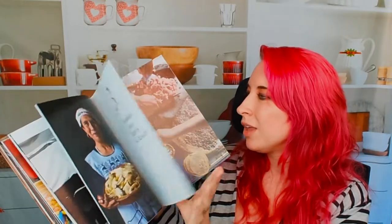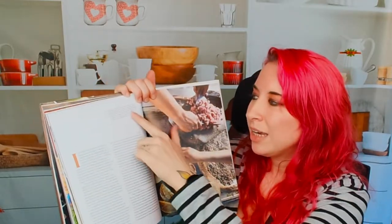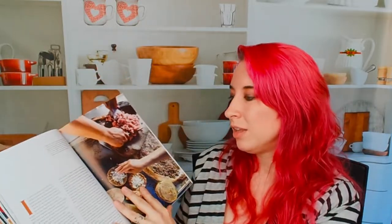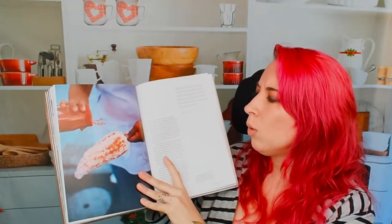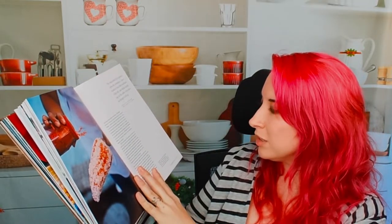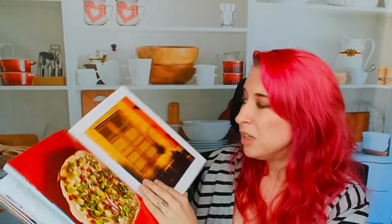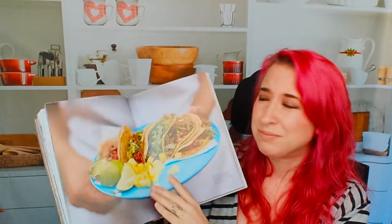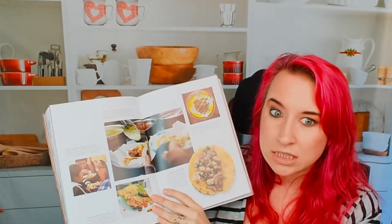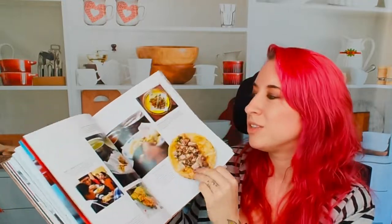Without corn there is no Mexico — so we get to learn all about that. Even the photos tell you exactly what they're making and where you can find that same dish in the book. There's a beautiful photo of corn on the cob with cheese and chili — street corn — I am so jealous, this looks amazing. There are also different photos of different kinds of tacos, because we're in the corn section: corn tortillas and what you can fill them with.